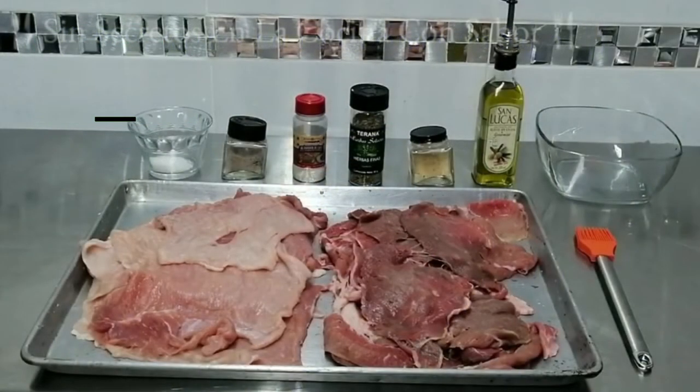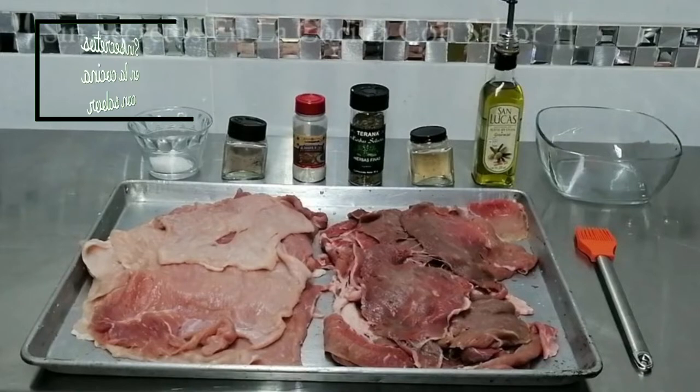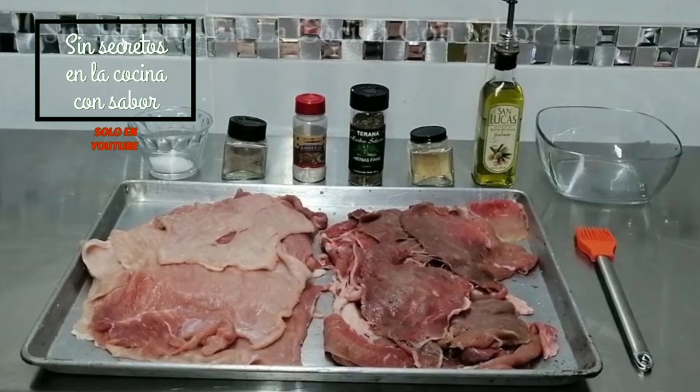We're going to need 1 kg of carne de res to asar and 1 kg of carne de cerdo to asar. Los condimentos que vamos a necesitar son 1 1/2 taza de aceite de olivo, 2 cucharadas de ajo sin sal, 2 cucharadas de hierbas finas, 2 cucharadas de ablandador de carnes, 1 cucharadita de pimienta blanca y 2 cucharadas de sal de grano.